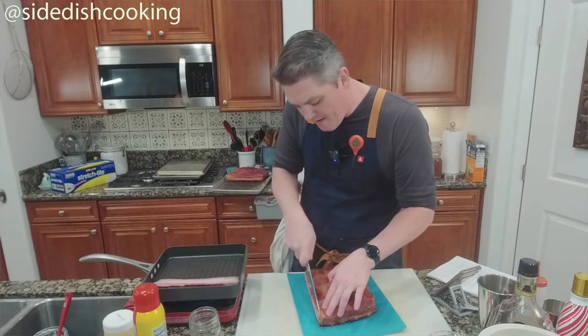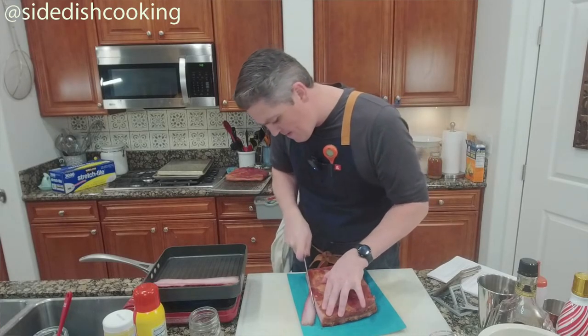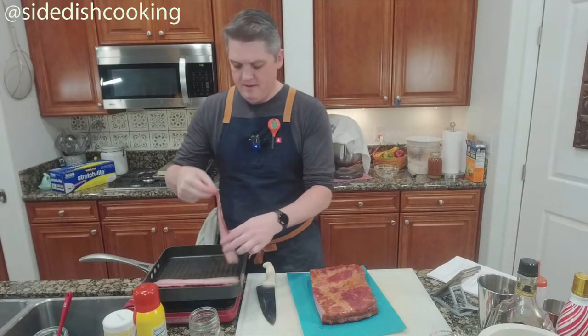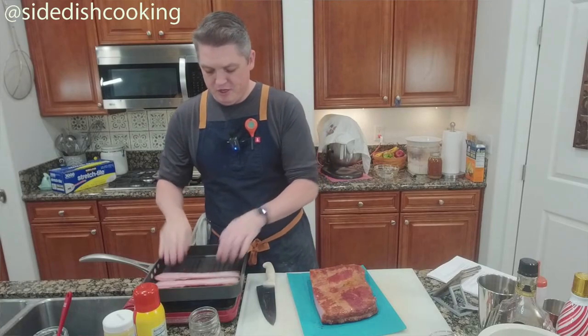You better cut about four slices. It's all about a sharp knife.